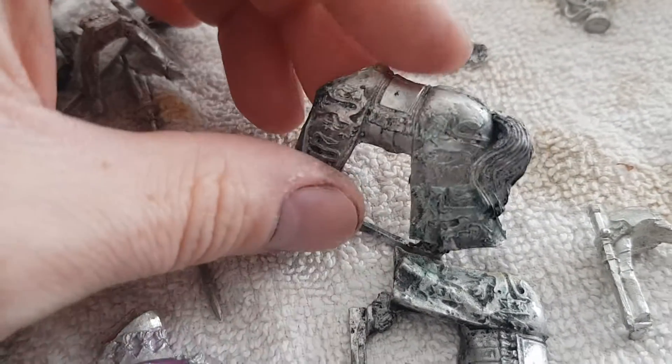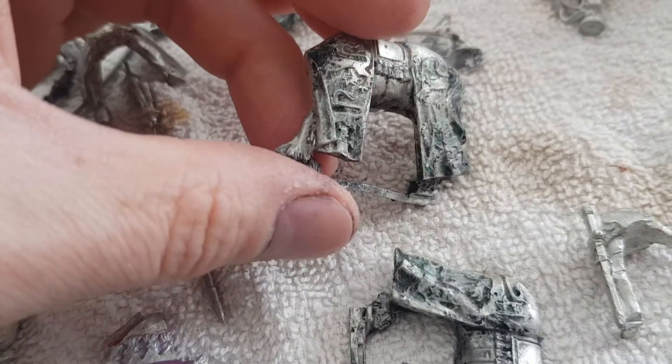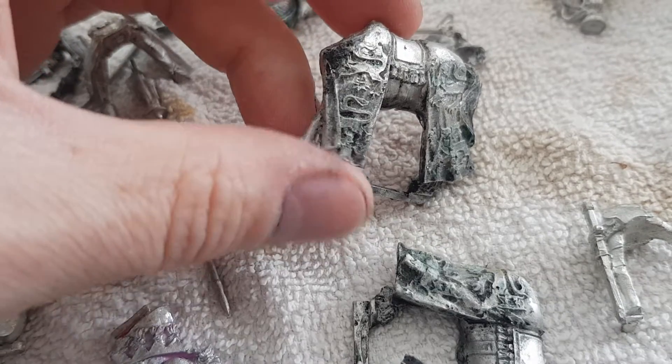This has been in this rubbing alcohol for about, I would say, maybe a day.